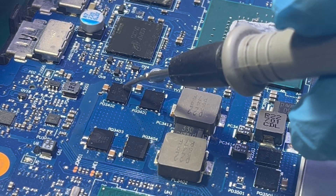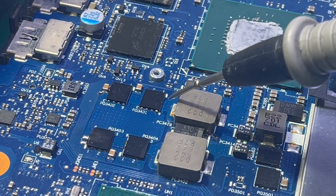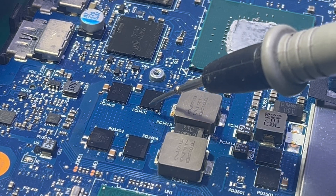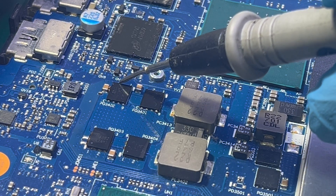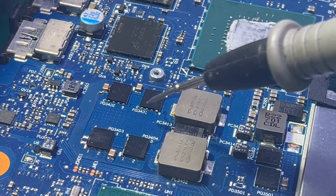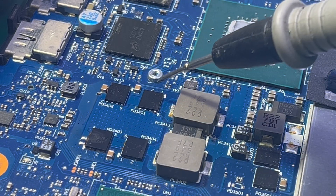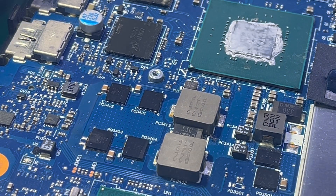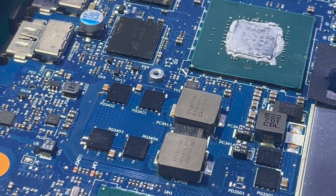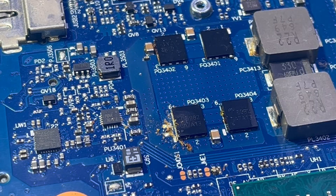Let me remove them one by one. If you have a better bench power supply, you can supply 1.1 volts on the main power rail and you'll see which MOSFET gets hot. But with mine, at 1.1V it only gives me about 0.5 amps — 500 milliamps — so the MOSFET won't get noticeably hot.